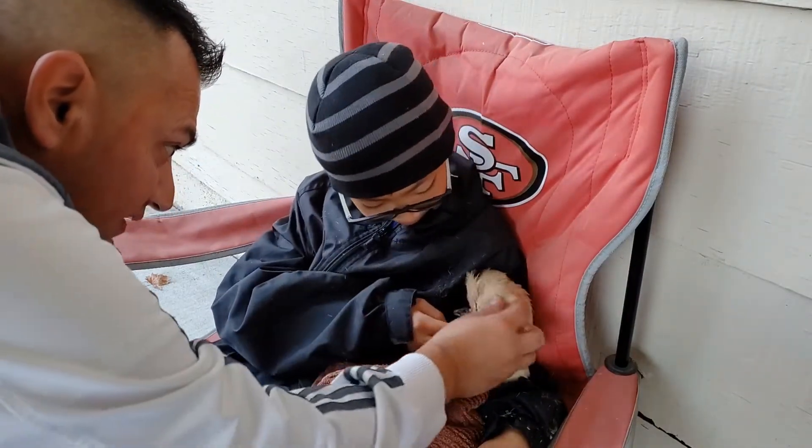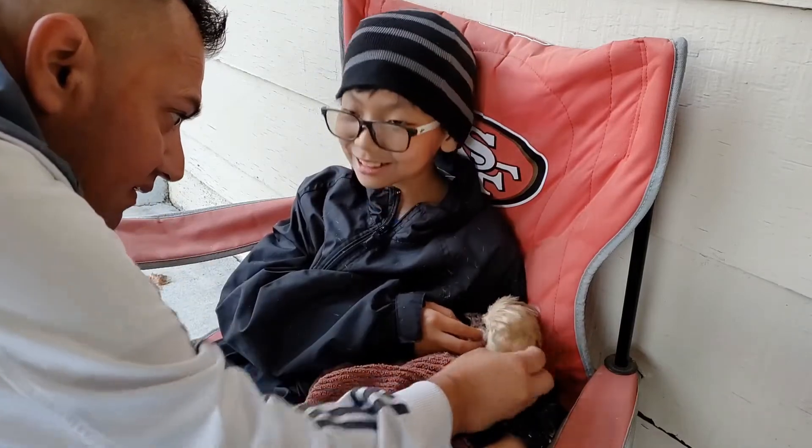There you are! Now you gotta wash your face up.